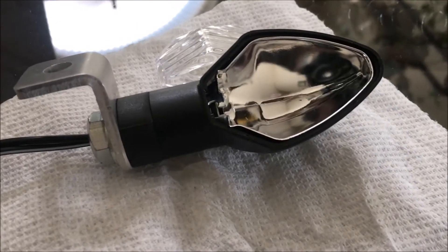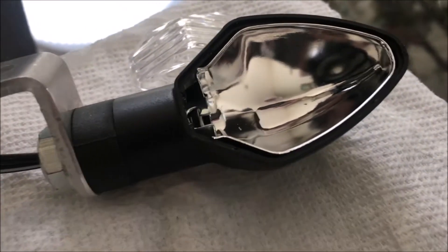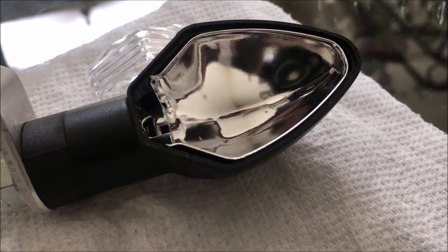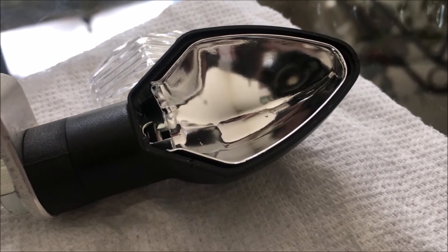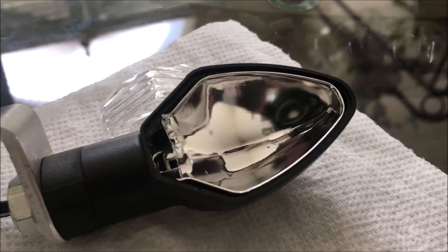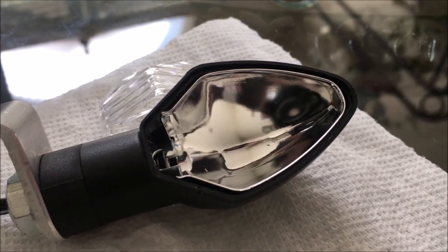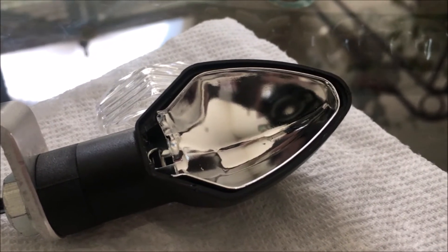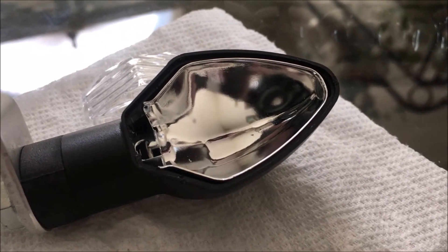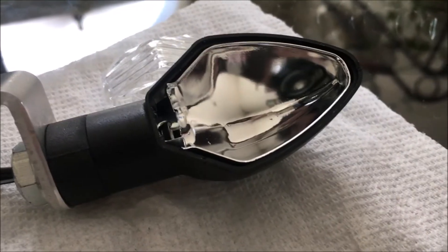I was having some problems getting this bulb out. I ended up basically having to use the flathead screwdriver to push down on the edge and over in order to get it to pop out. Depending on how small your fingers are — maybe someone with small hands would have an easier time. Again, use gloves, but my concern with a child helping would be them possibly breaking something.